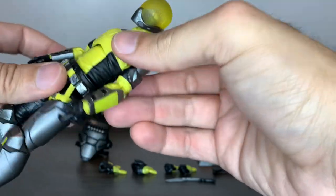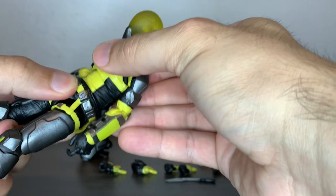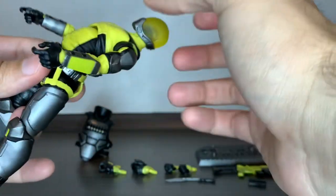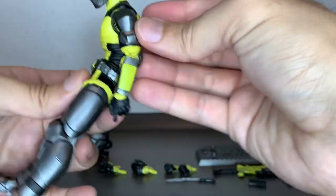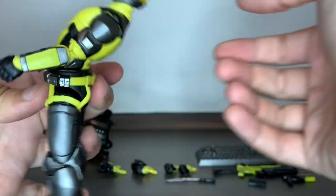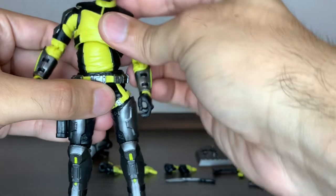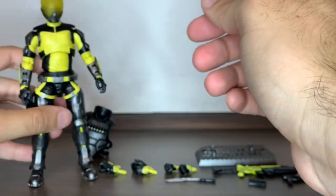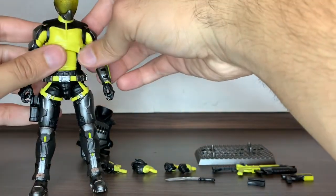Here I wanted to show you how good the articulation is when you have no vest on this guy — just look at that. Both the ball pegs on the diaphragm and on the waist combine and give you this crunch, or this crunch back, or this tilt to the side. And still when you wear the vest, some of that range is still available.